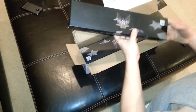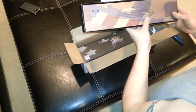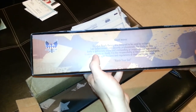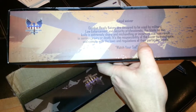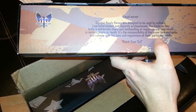Here they are — they come in this box. It says Combat Ready Knives. On the back there's a Legal Waiver: 'Combat Ready Knives are designed to be used by military, law enforcement, and security professionals. The blade on this knife is extremely sharp. Mishandling or incorrect use may result in serious injury or death. It is the responsibility of the buyer to investigate and comply with the laws and regulations of their particular locale.' Then it says 'Watch your six' — kind of cool.